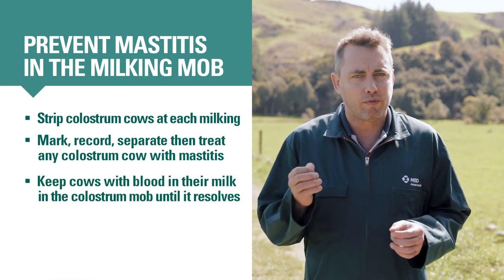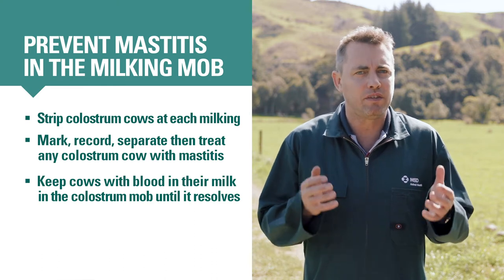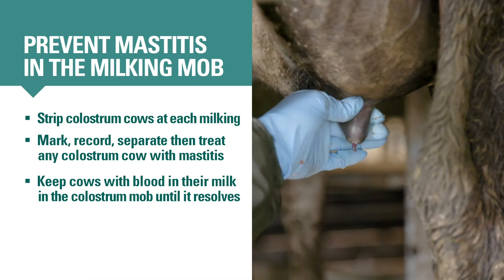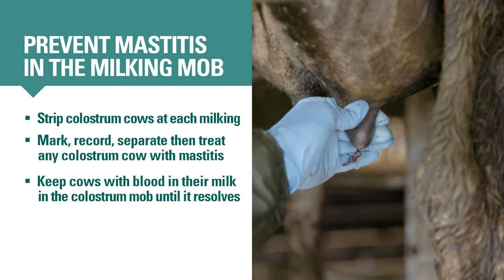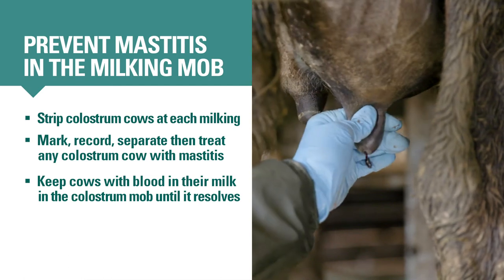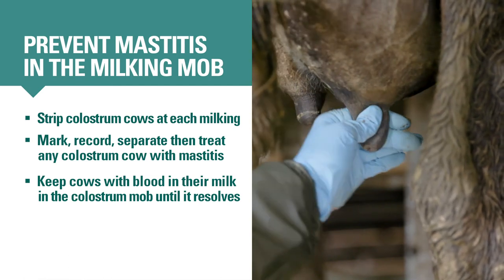Blood in the milk of a freshly calved cow is either from severe udder swelling or from bruising or injury. Keep these cows in the colostrum mob until it resolves and continue to check them at each milking. If a cow with blood in her milk appears sick, ring your vet.